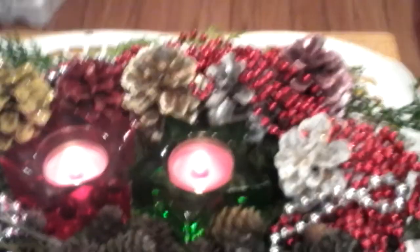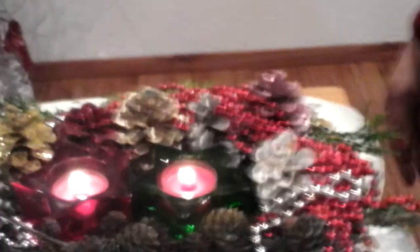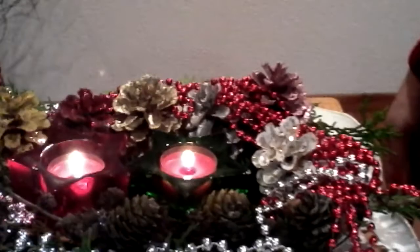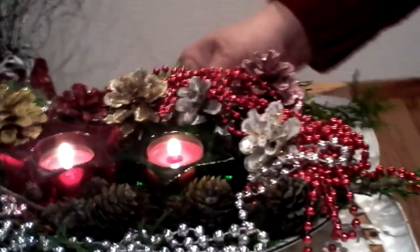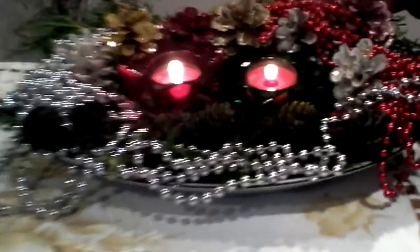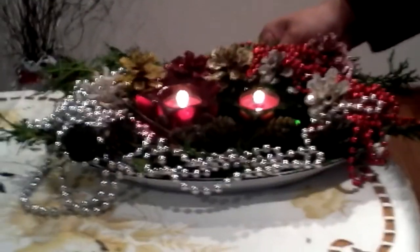I hope you learned from this tutorial — a very simple and easy project! Please give a thumbs up if you like it and subscribe to SGM Creations and Tutorial. Thank you for watching, and Merry Christmas and a prosperous New Year to everyone!